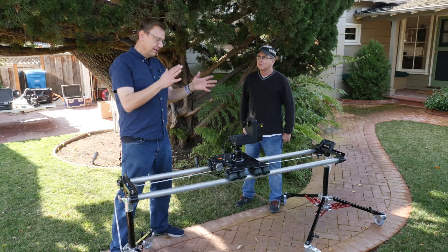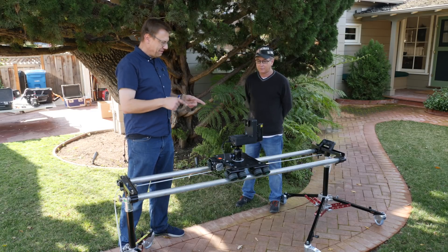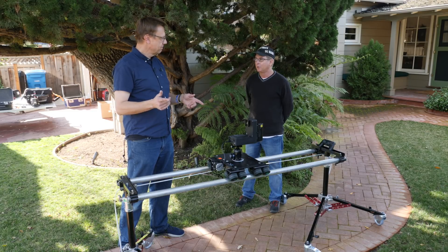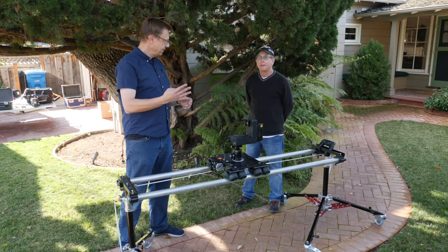It's a four-axis robotic head that does pan, tilt, and a choice of either focus or zoom with proper gearing — that's the fourth axis. You have to choose between focus or zoom.